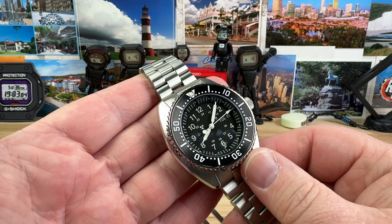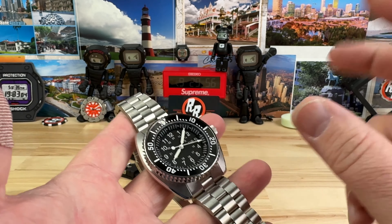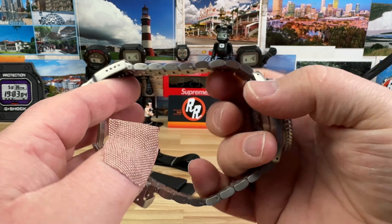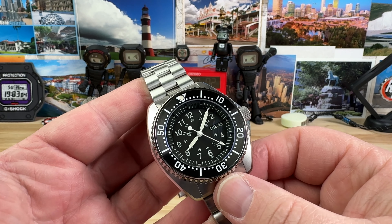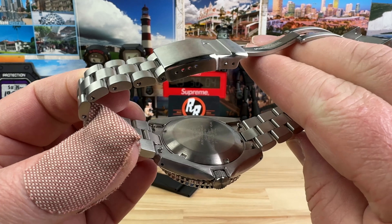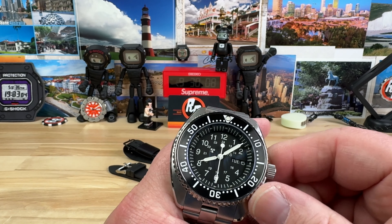Alright guys, so we're going to take a quick look at this Tornik Ravell Type 7B, aka the Blackjack. This was sent in for video review, because that's what this channel is and that's what I do. Big thanks to the wizard for sending this over.